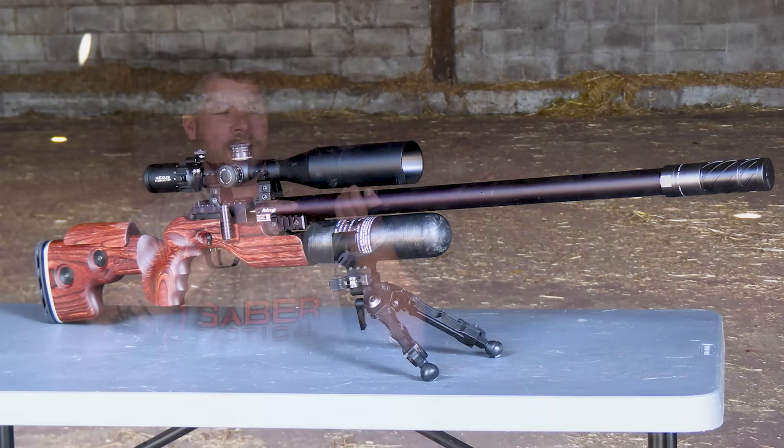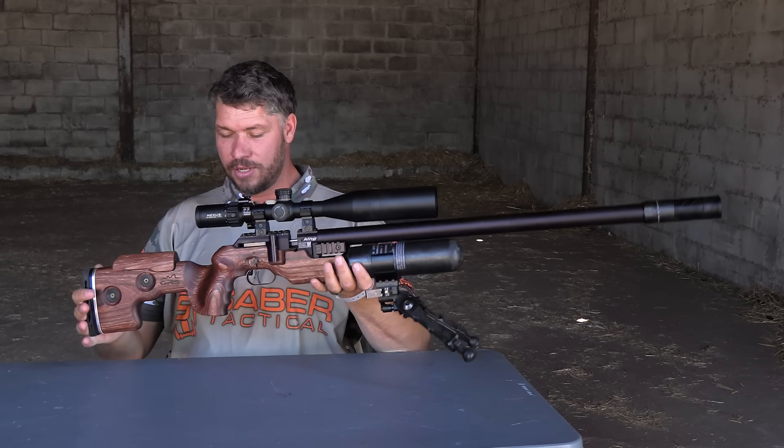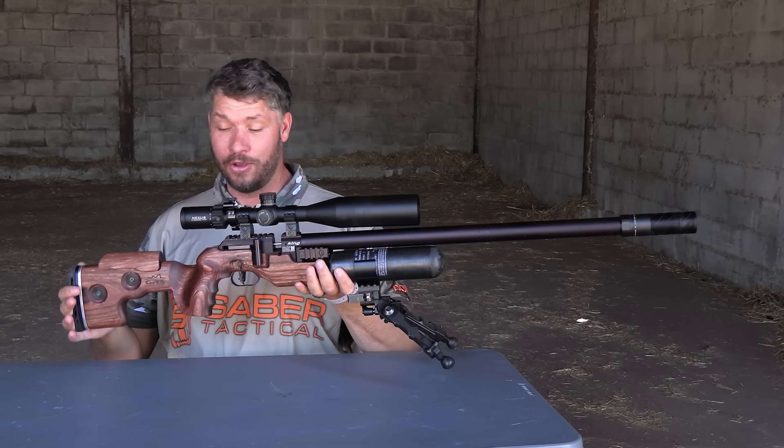If you take this gun and lift it up, it has a very, very comfortable feel to it. Everything just works and feels good in your hands.